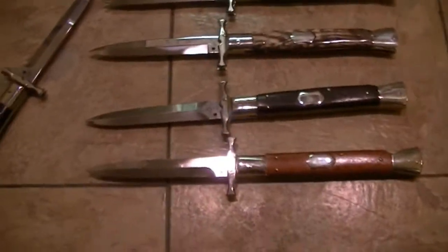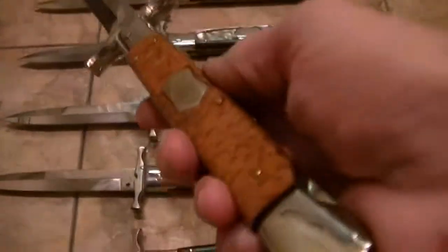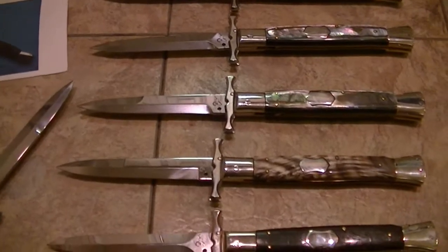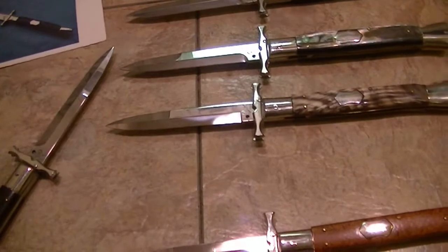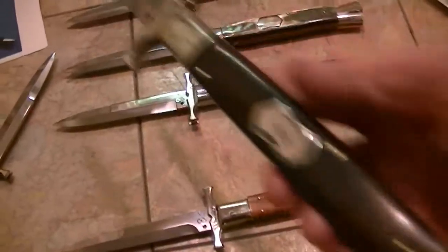This is stag. This is a Zelele. This one I believe is Kokobolo — no, this is the one that I just got in. Here's the other one.